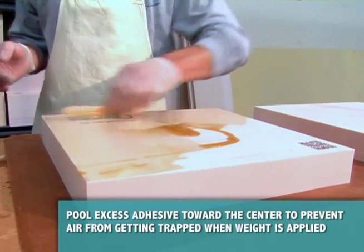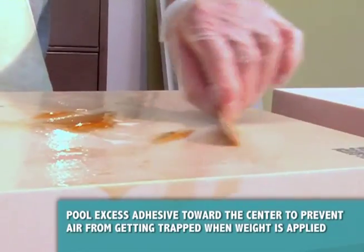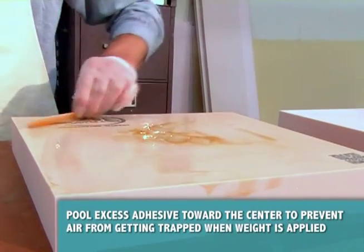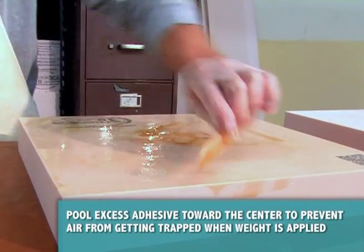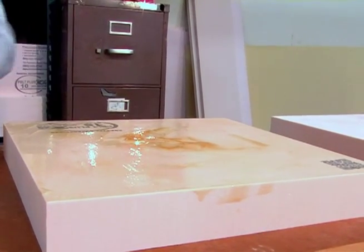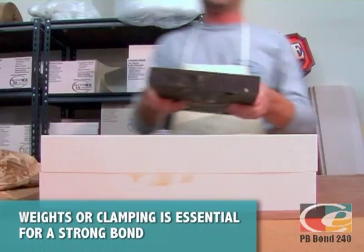Pull excess PB Bond to the center, about three times thicker than the outside edges, so when the weights are applied it will evenly spread to the edges, taking the air with it. This technique helps to prevent air pockets from being trapped in the center of the bond. Fit the two pieces of Precision Board together and apply weights evenly.